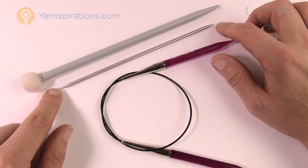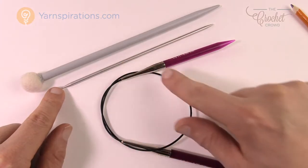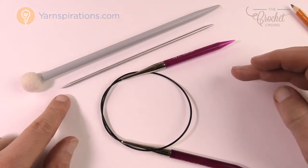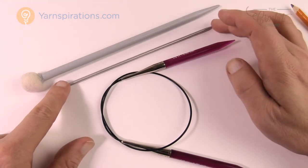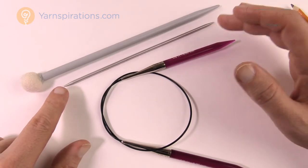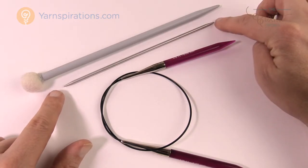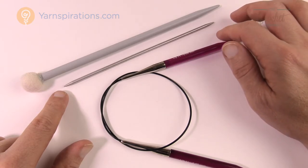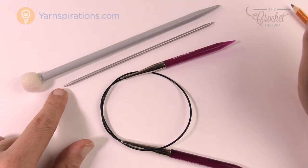There's also a curved double-pointed needle — it has a wicked curve that comes back almost like a Pac-Man mouth. This also works in circular formation but you only use three: two holding the project and the third used to knit with. The advantage of curved ones is that straight double-pointed needles can stress the project as you go in circles, while curved ones provide more relaxation. I'd consider trying curved ones first if you've never knitted, though it's completely optional.